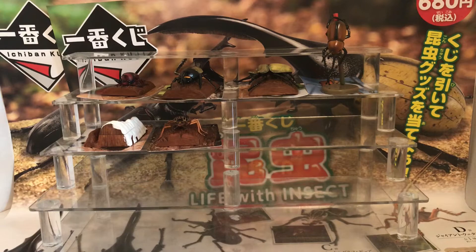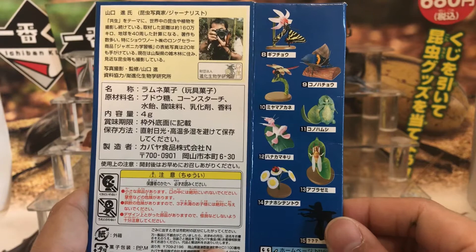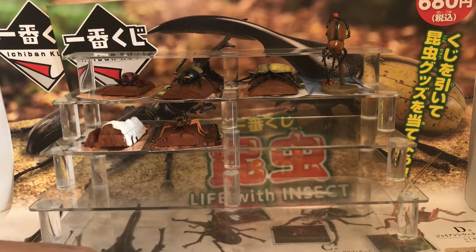Hey guys and welcome to another episode of Animal Figure Hunter. Today I'll be doing part three of the Kabaya insect set, covering figures 8, 9, 10 and 11. If you didn't watch my other videos, these figures were exclusive to Japan and came out in 2004.